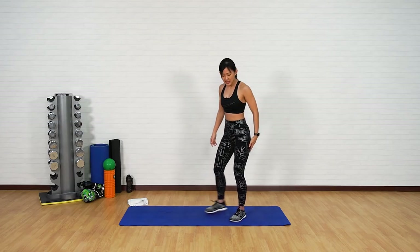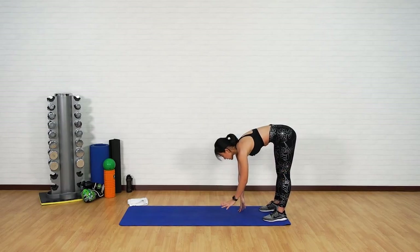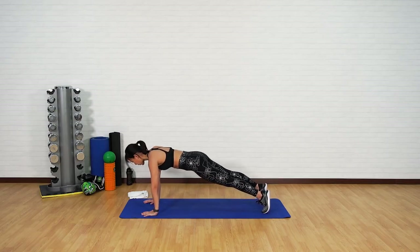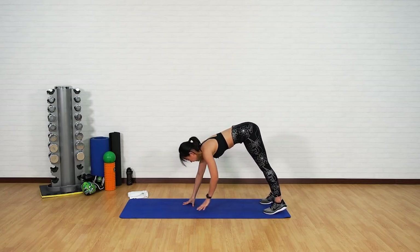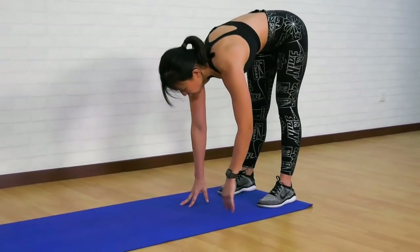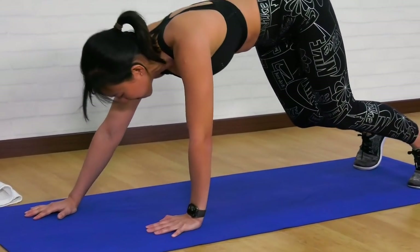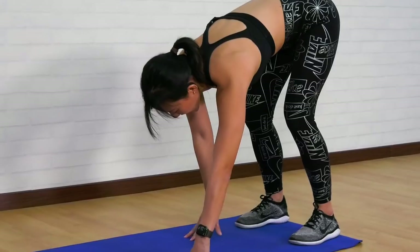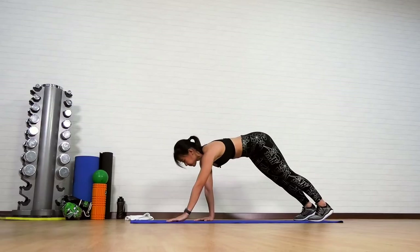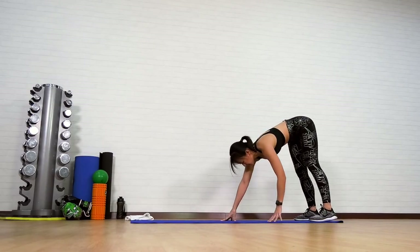Now step right at the edge of your mat. Let's get into inchworm to plank. Keep your legs straight, slowly inch forward into a plank, brace your core, and slowly inch back and come back up. You should feel the stretch on the hamstrings by keeping your legs straight. If this is too much, you can bend your knees slightly as you inch back. Stretching out the hamstrings and slowly move back.